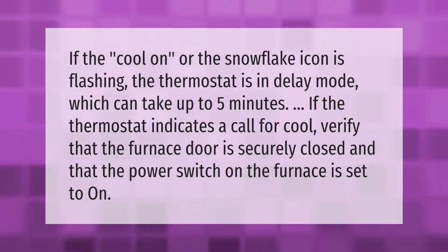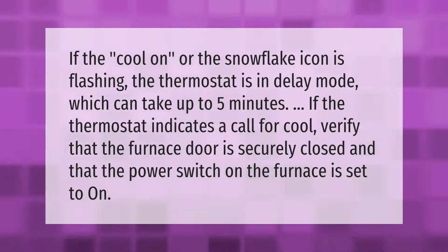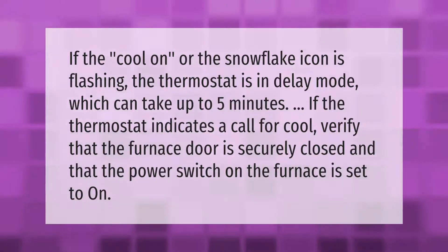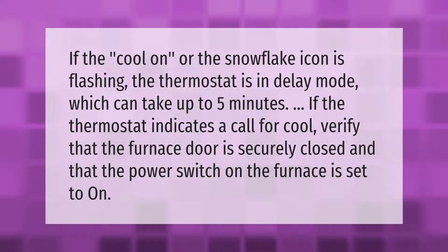If the cool icon or the snowflake icon is flashing, the thermostat is in delay mode, which can take up to five minutes. If the thermostat indicates a call for cool, verify that the furnace door is securely closed and that the power switch on the furnace is set to on.